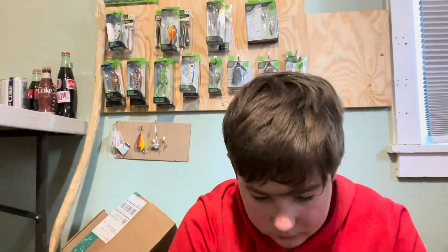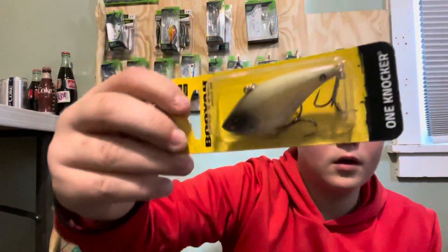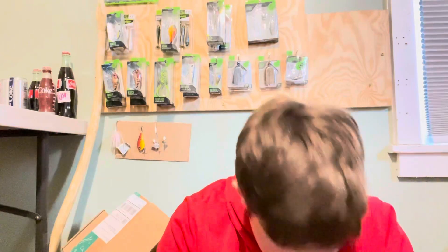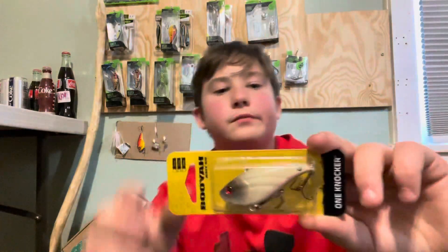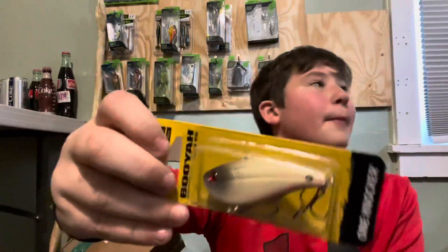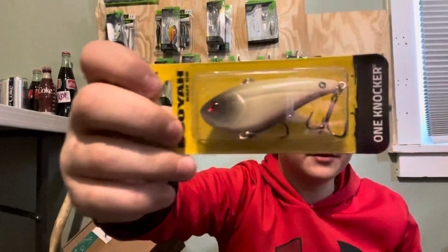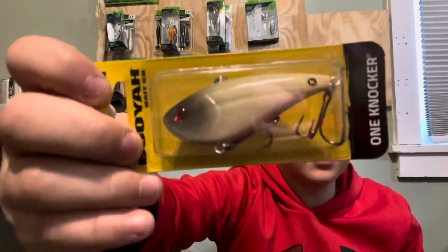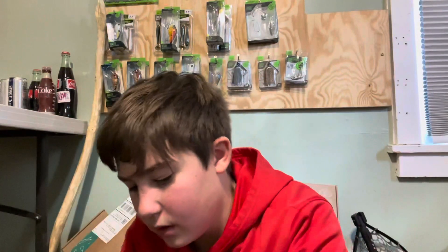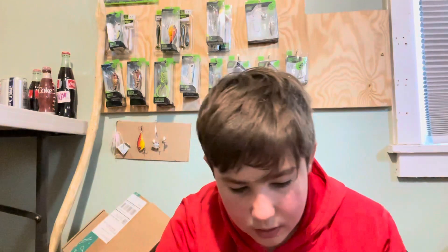Next we have this Booyah Baitco lipless crankbait — One Knocker. Really solid, I think these are like six or seven dollars. I'll definitely be using this. I don't really fish lipless cranks that much but I bought a whole bunch after Christmas, so I do hope I'll be able to use them. Really cool bait right there.